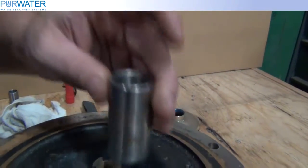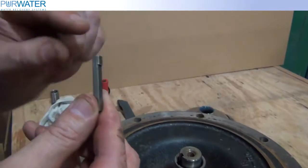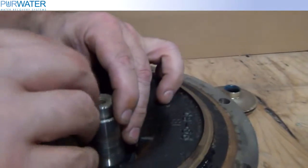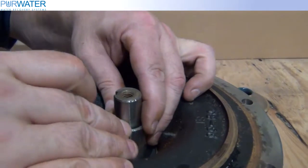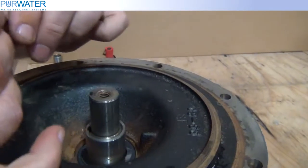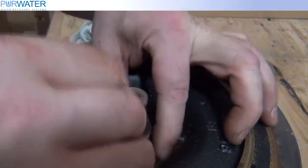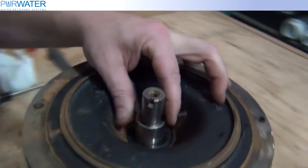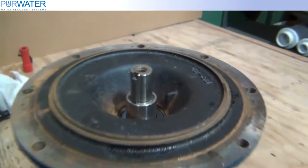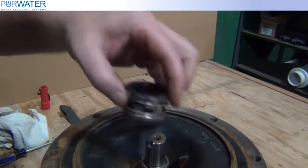Slide the shaft sleeve on with the tapered end down. Slide the keyway onto the shaft with the wide end or boxed end down. Now place the rotating seal onto the shaft with the ceramic side down.